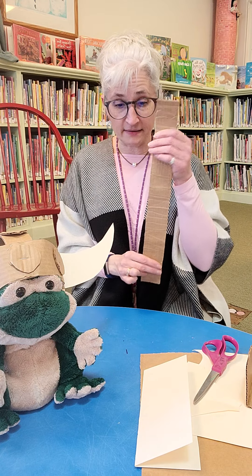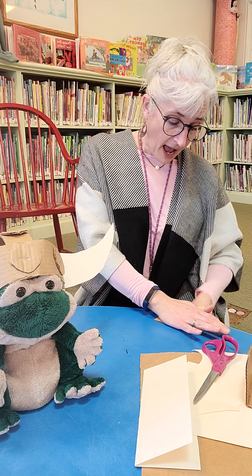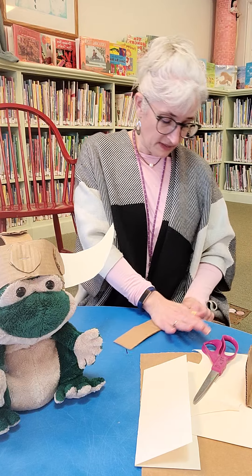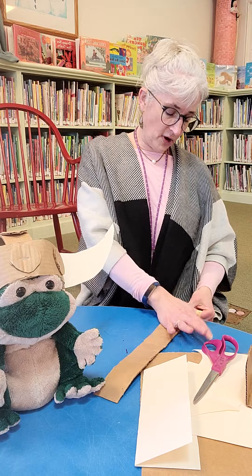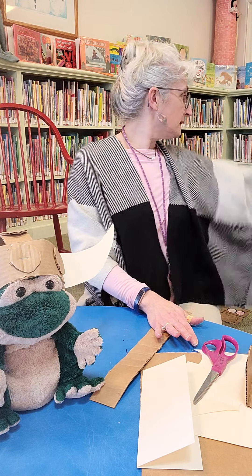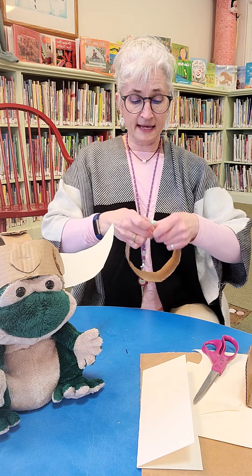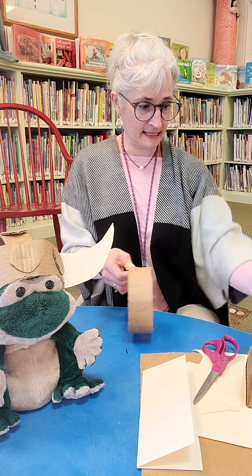So I have cardboard, and the cardboard is super stiff. To make it so that it's not stiff, I'm going to round it — I'm going to pull this down all the way across on the bottom of the table so that it makes it curl and rounds really easily.